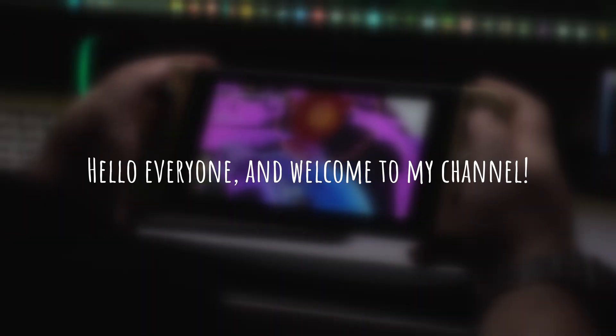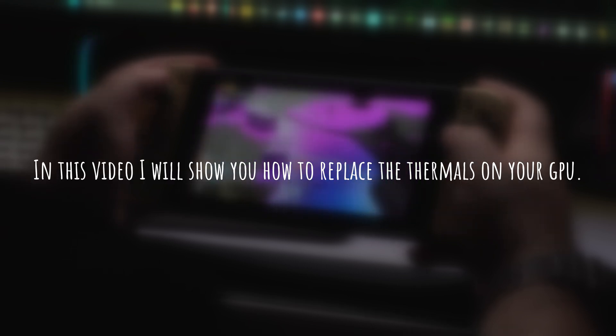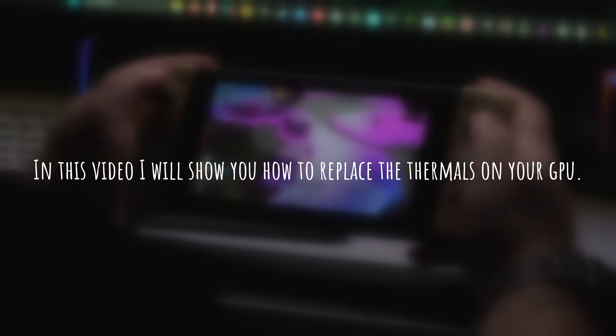Hello everyone and welcome to my channel. In this video, I will show you how to replace the thermals on your GPU.